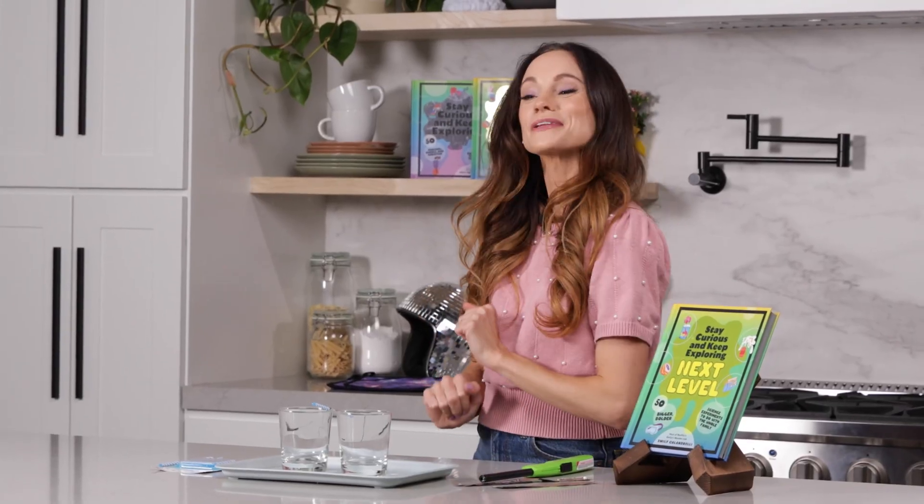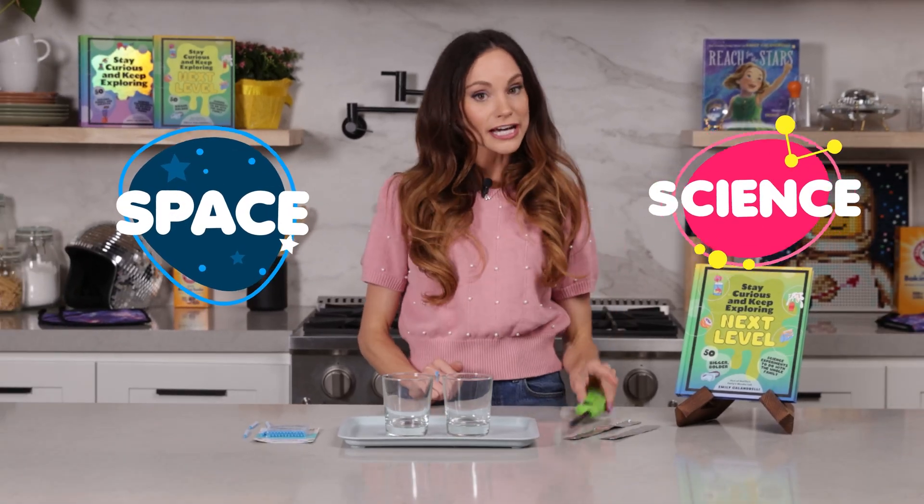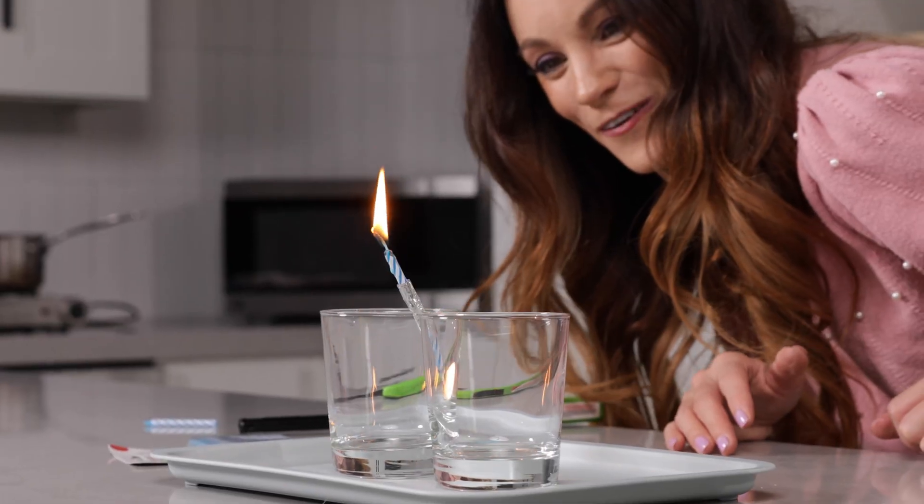Hi everyone, I'm Emily Calandrelli, MIT engineer and host of Emily's Wonder Lab. On my channel, we learn about all things science and space. So grab your lighters and your birthday candles because we're about to play.